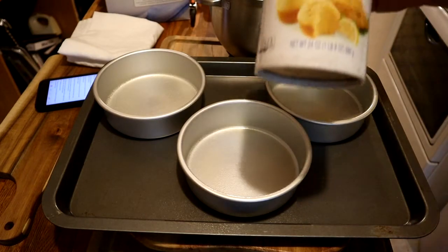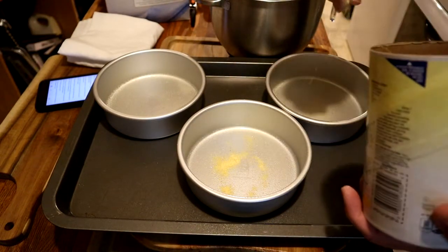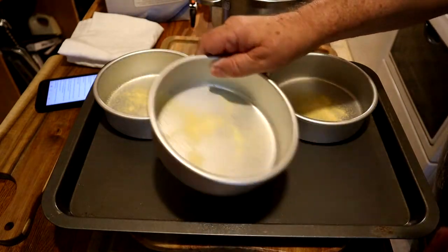After spraying these with the nonstick spray, we're going to dust the bottoms with just a little bit of cornmeal. That's a little bit of extra help to keep the bread from sticking to the pans — they'll practically just fall out.